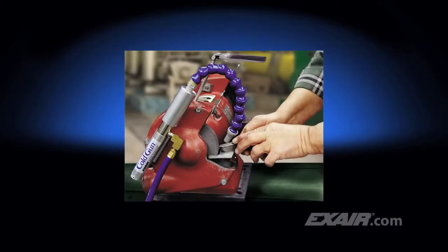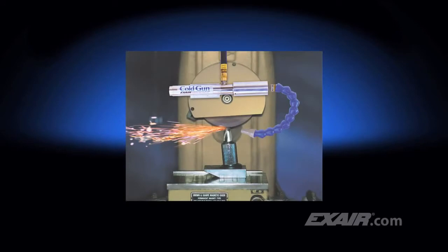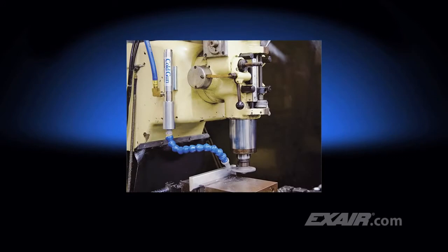The cold gun prevents heat cracking of carbide during tool sharpening and eliminates tool edge burning while increasing tool life between re-grinds. It is commonly used to cool fly cutters up to 460 millimeters in diameter, which helps increase the speeds and feeds and improve the overall finish of the part.